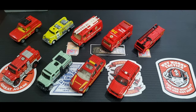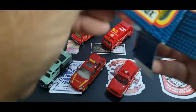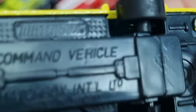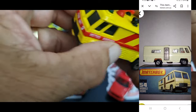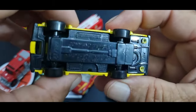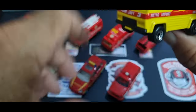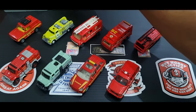Moving along — this is a classic Matchbox foam unit. There are multiple variations of this. I've got another one but I couldn't find it, so I brought out the yellow one. It's a command vehicle, though I think originally it was like a camper van. This one's mint condition — a very nice all-round casting. I'm not sure when it was first made, but this one is made in Macau. I do have a red version somewhere but just couldn't find it for this video.